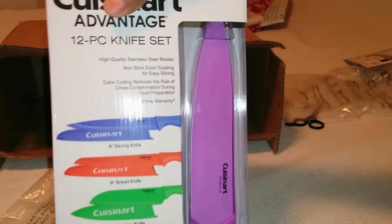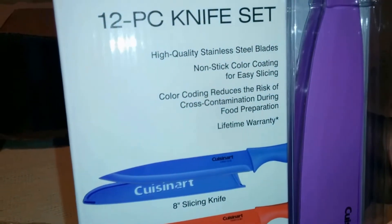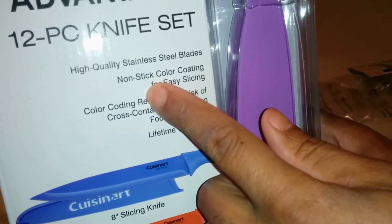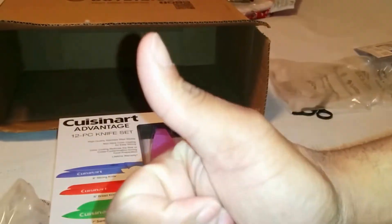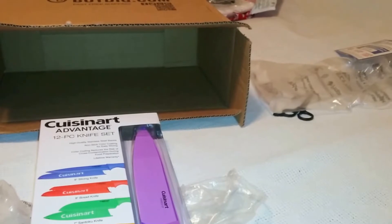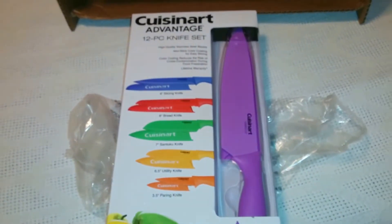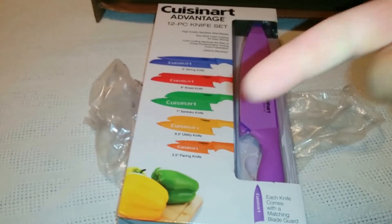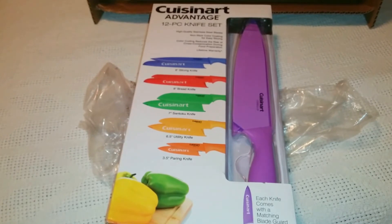Once again, this is P — just a quick overview of the Cuisinart Advantage 12-piece knife set, high quality stainless steel blades, non-stick. Hope you enjoyed the video, give a thumbs up, leave comments below, share with your friends and family. Let me know if you have this set. This is P signing off — Mother's Day weekend 2016.